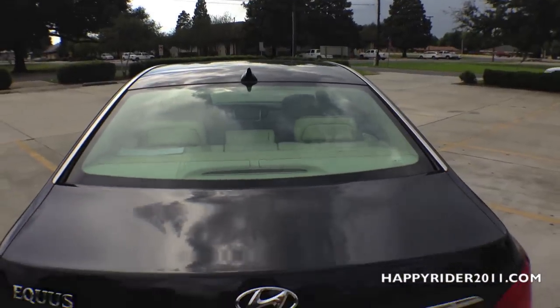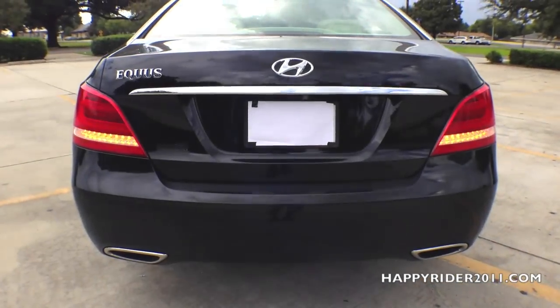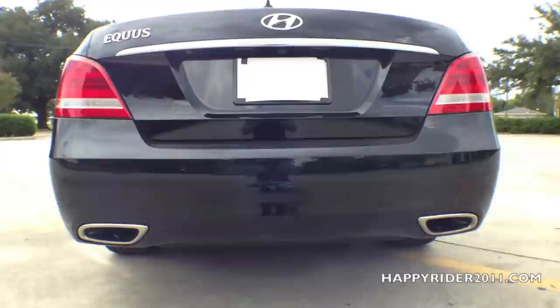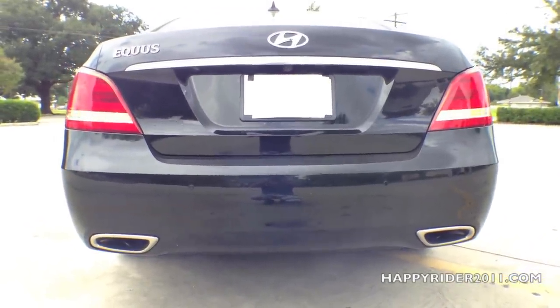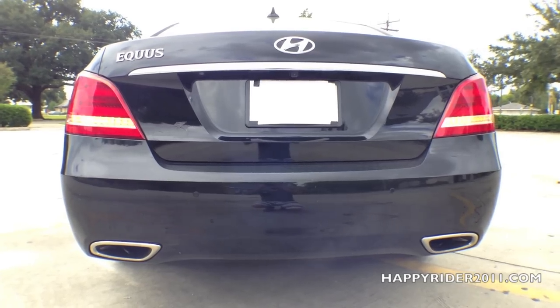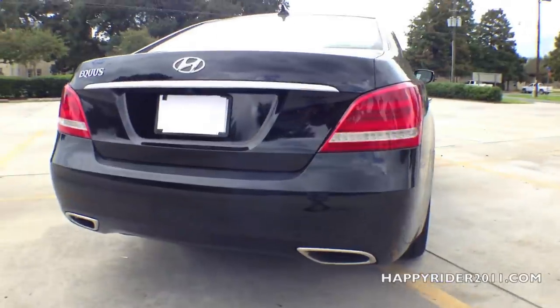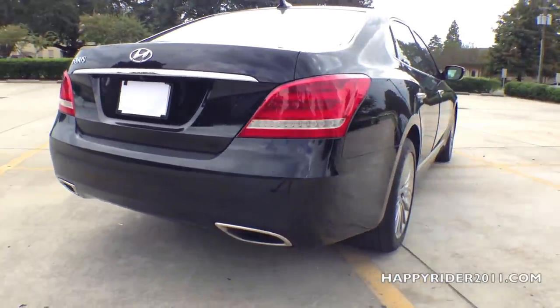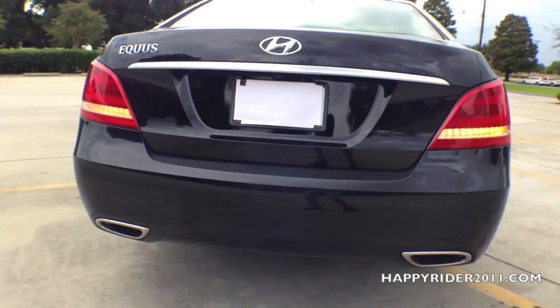To the back, there's the middle brake light located behind the rear windshield. Moving down, we have the Hyundai badge in the middle, and on both sides are the attractive tail lamps with LED brake light and LED turn signal light. The rear is also equipped with a rear-view camera that automatically turns on when the car is put into reverse. Parking sensors are also built into the rear bumper. At the bottom, there are two chrome exhaust tips fused together with the bumper.